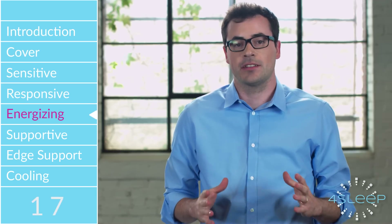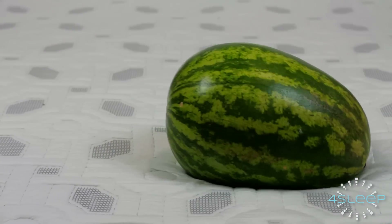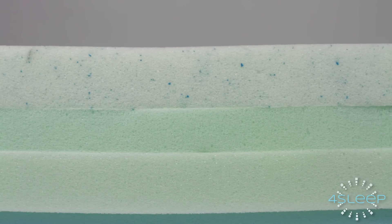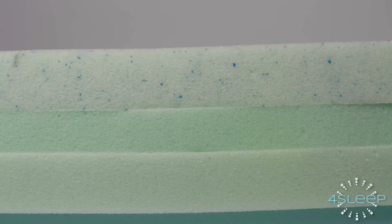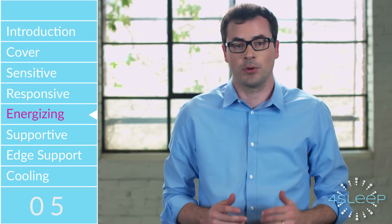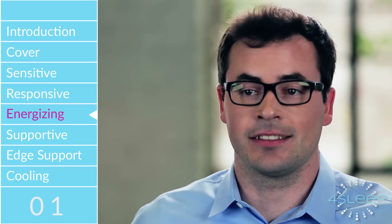This 1.5-inch layer is super resilient foam and has been specially engineered to perfectly map your body's unique pressure points as you move throughout the night. The result is superior pressure relief and support. This prevents your body from sinking, cratering, and getting stuck in your mattress.